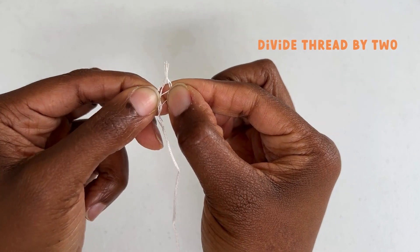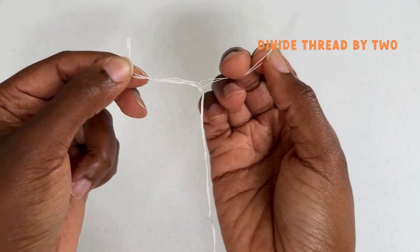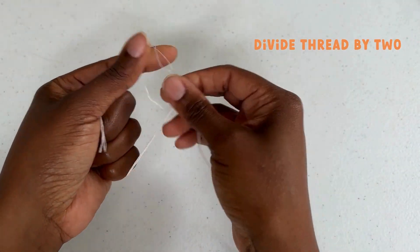Using the thread shown, remove and cut roughly half of the thread. Here's a pro tip: go slowly and carefully. Untwist as you divide.